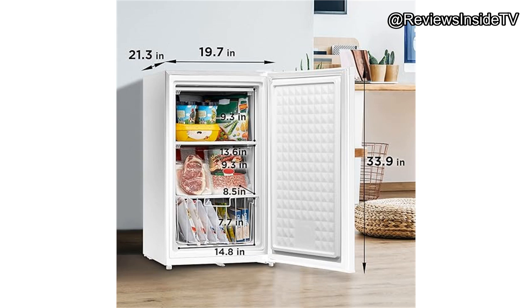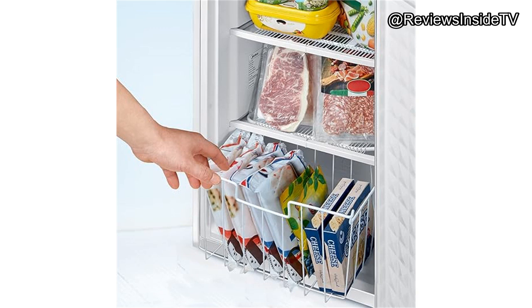So, what are the pros and cons? On the positive side, the Medea WHS109FW1 is compact, energy-efficient, and easy to install. It offers good temperature control and the reversible door adds a layer of convenience. On the flip side, the lack of interior lighting and the need for manual defrosting might be a deal-breaker for some.